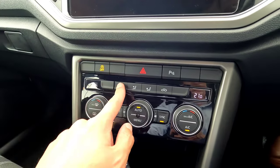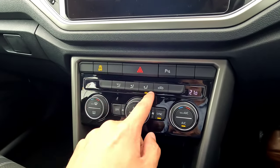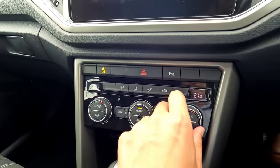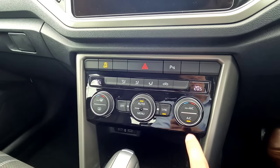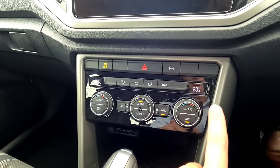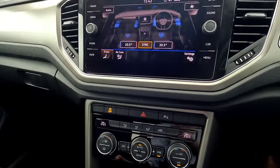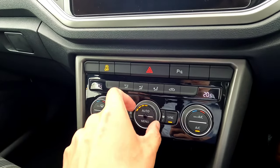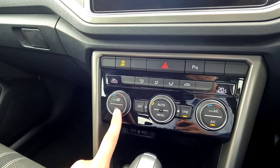The air conditioning controls: front windscreen demist at the top, bottom vents direction, recirculation, left temperature dial, right temperature dial, and a sync button to link both temperatures together following the driver's side. Press AC to turn air conditioning on — in hot weather you can press Max AC for immediate cooling. Press Menu to bring up the full AC display on the touchscreen. The fan speed dial controls front fan speed. You also get auto mode, front windscreen defrost, and rear demister buttons.